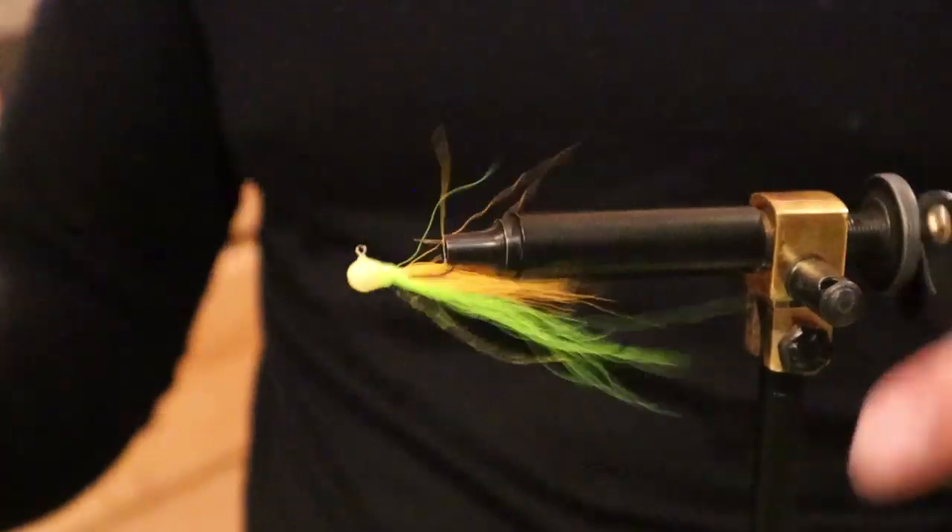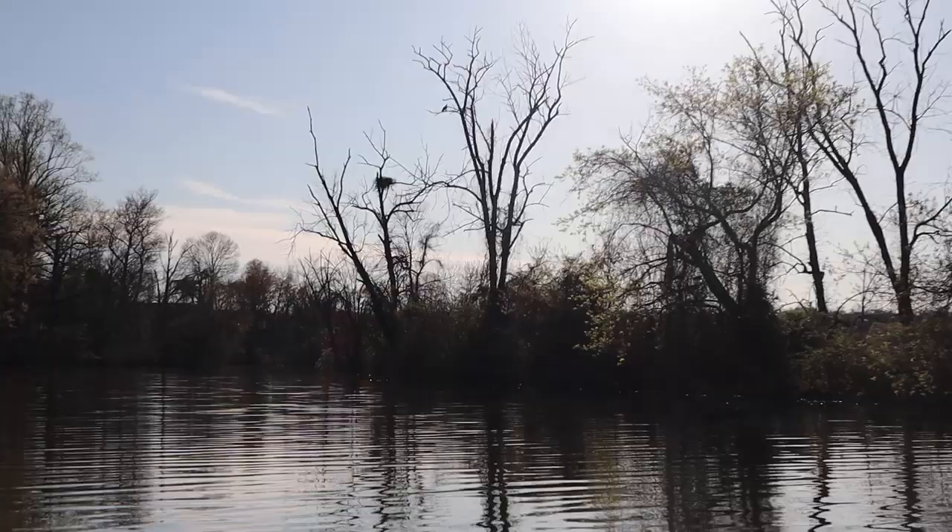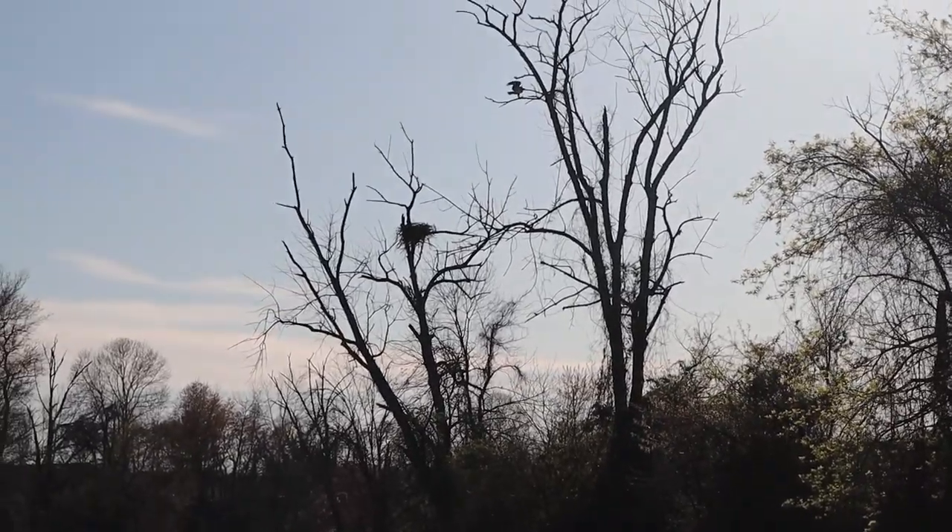This kind of fly, in combination with squiddy bits, has caught me so many different species of fish, and I'm looking forward to seeing what it'll catch today.